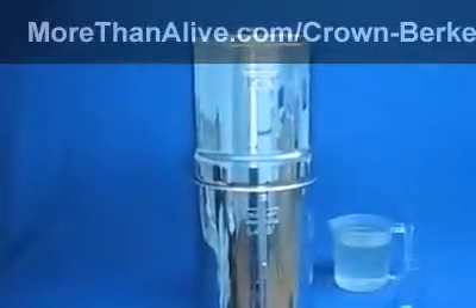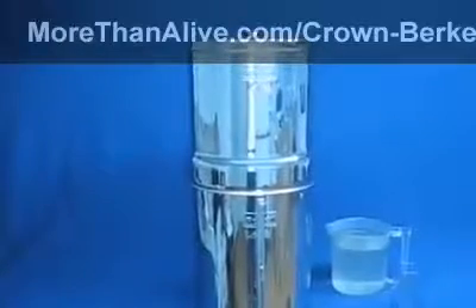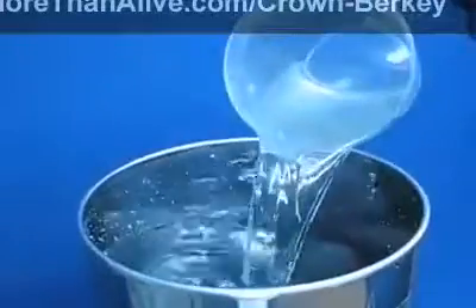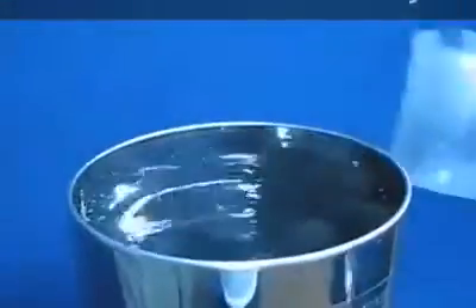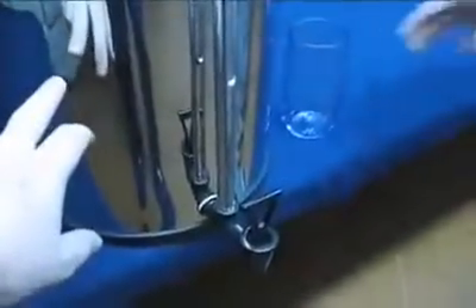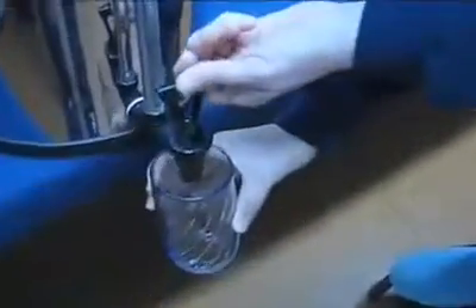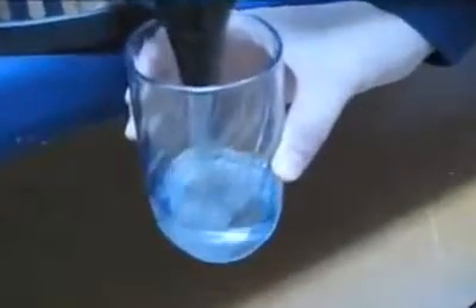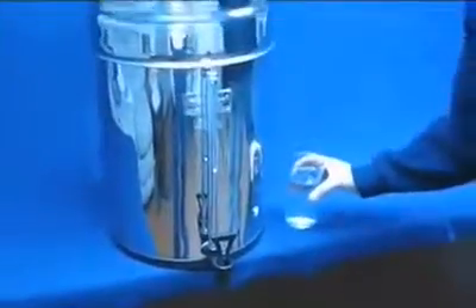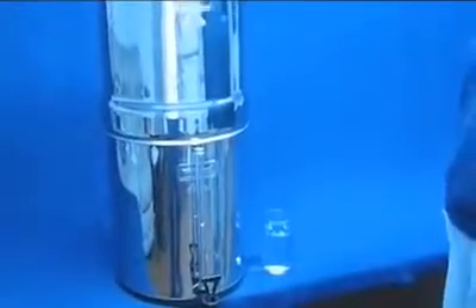Now pour some unfiltered water into the upper chamber to get filtered water out of the bottom chamber. It's as simple as taking the lid off the top and pouring in the water. When adding water, be sure not to add more than can fit in the bottom chamber. If you don't have the optional Waterview spigot, you may need to lift the upper chamber to check the water level in the lower reservoir. As soon as the filtering elements saturate with water, they'll begin to drip filtered water down into the lower chamber, and the newly filtered water is easily accessible through the spigot. The Crown Berkey is the largest water purification system Berkey makes, and with all eight filtering elements installed, it can filter up to 26 gallons of water an hour.